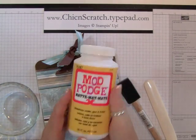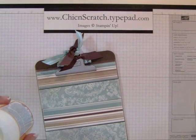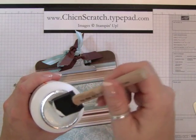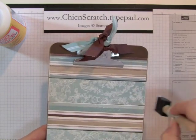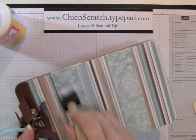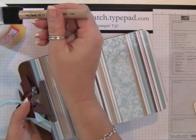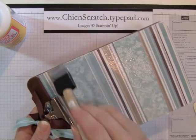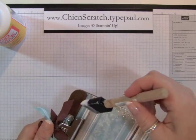I just open up the Mod Podge and dip right in — I don't pour any out. Start with a little bit and begin on one side, going across. As I'm applying this, make sure you get it in between the cracks between the designer paper. Someone asked if the clip sticks — it doesn't, so you don't have to worry about propping it up.